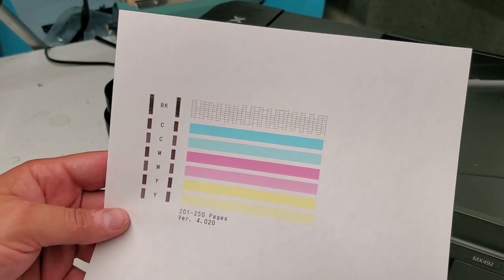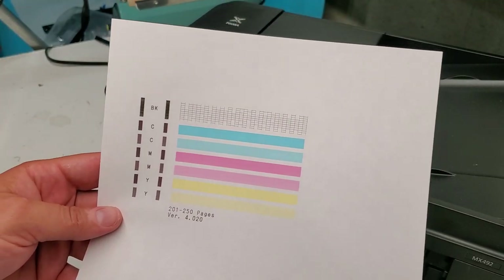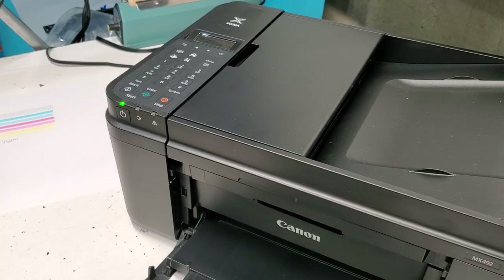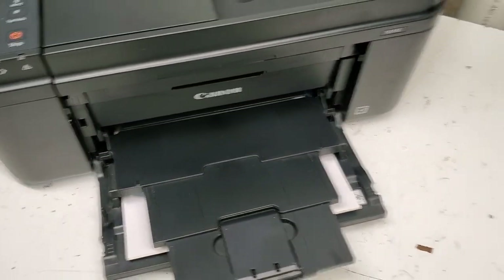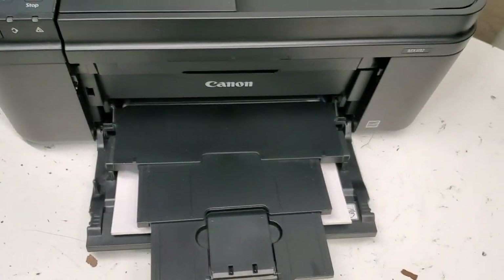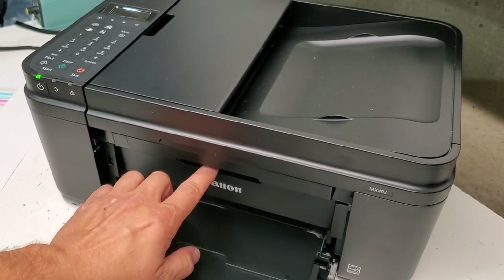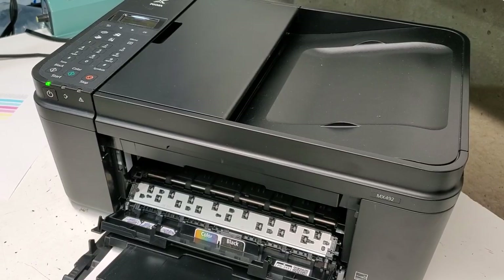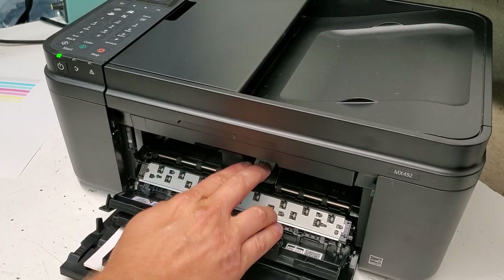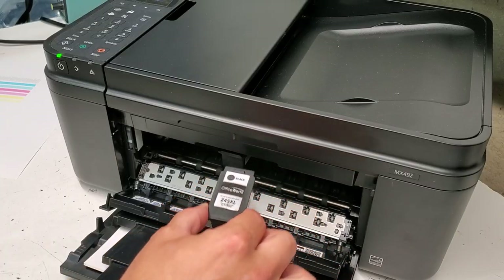You could run a printer cleaning, but I recommend manually cleaning it by taking the ink cartridge out. Sometimes you're missing one of these lines and you can fix it by doing what we're about to do. First, open the cover up front and remove the ink cartridge — we'll leave the color one in for now.